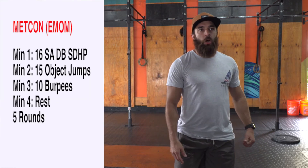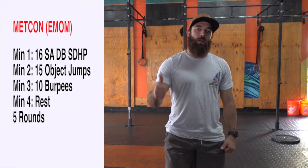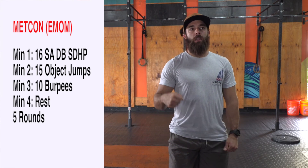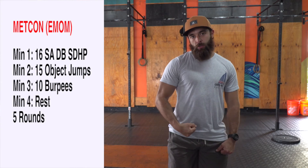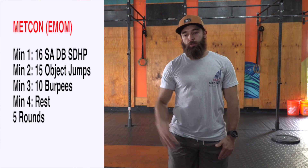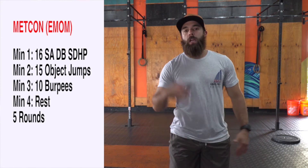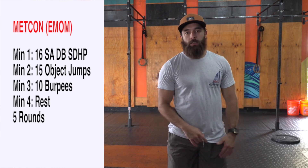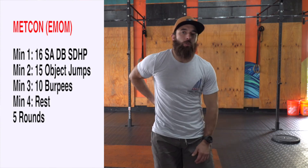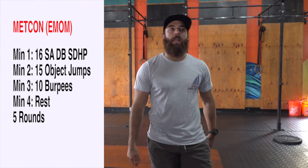All right, guys. For your Metcon, we have another EMOM type of Metcon. We're going to go 5 rounds. Minute 1: you're going to go 16 single arm dumbbell sumo deadlift high pulls — 8 on one arm, 8 on the other. You can choose to do 4-4-4-4 or 8 and 8, your choice. As soon as you complete your 16 sumo deadlift high pulls, you rest. At the top of the next minute —